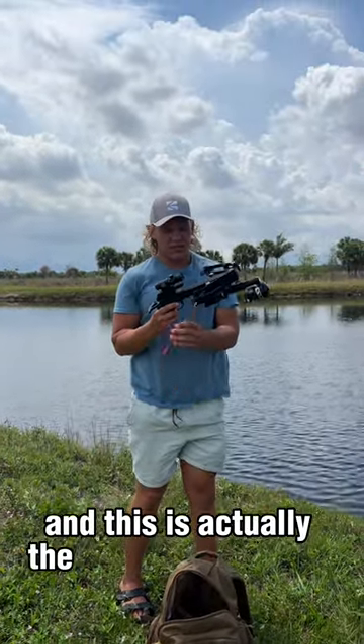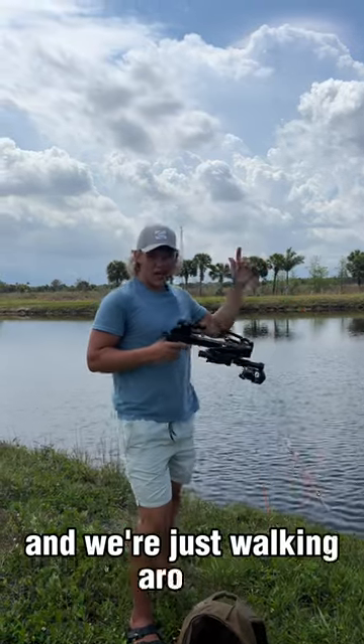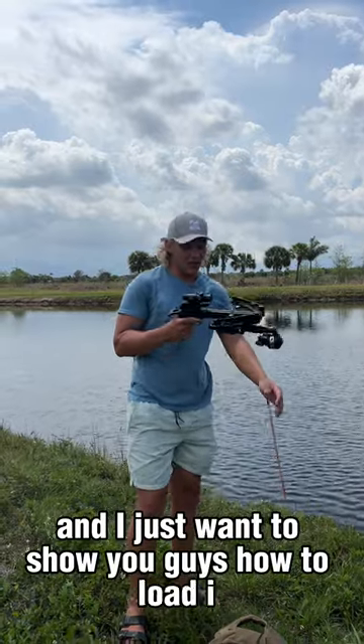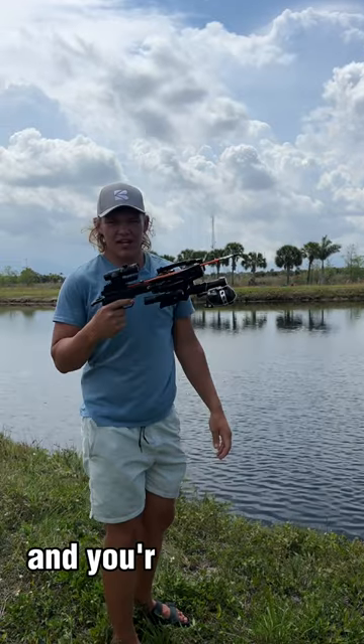This is actually the bow fishing setup right here and we're just walking around these canals seeing if we can shoot anything. I just want to show you guys how to load it real quick — just put your arrow in and you're ready to go.